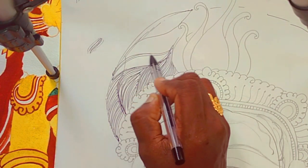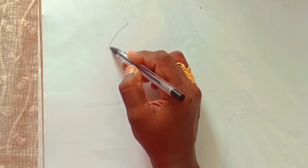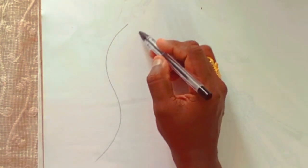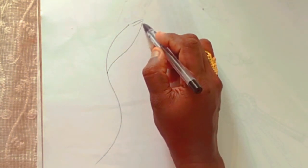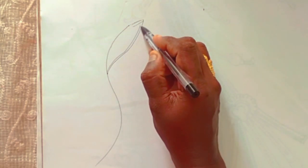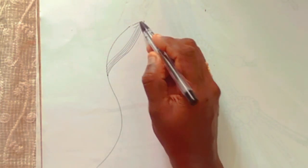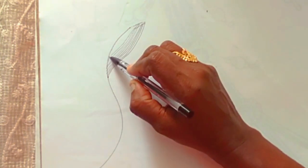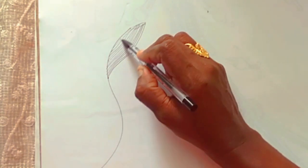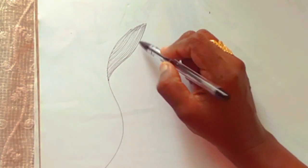I will put the hair on the canvas, at the top. I'm going to add a little bit of curves.